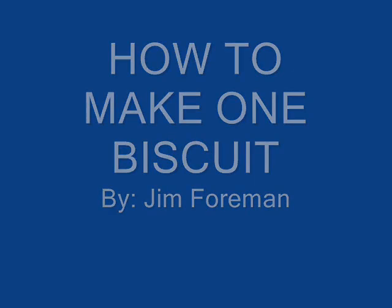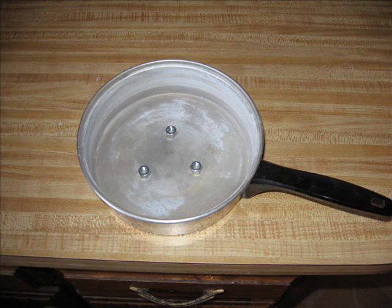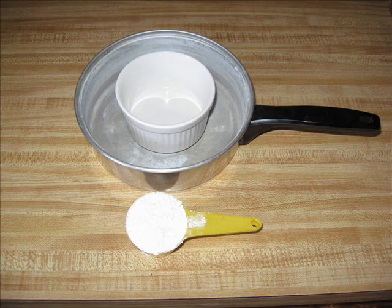We're going to make one biscuit this morning, just like you would in camp. You need to start with a pan with three nuts in it — an idea borrowed from the Dutch oven days. This keeps the ramekin up off the bottom of the pan so it doesn't burn.